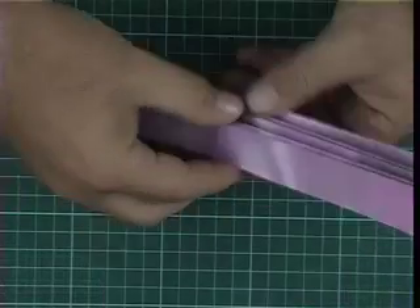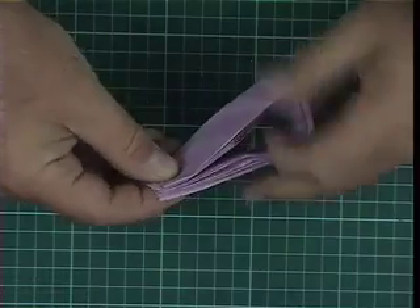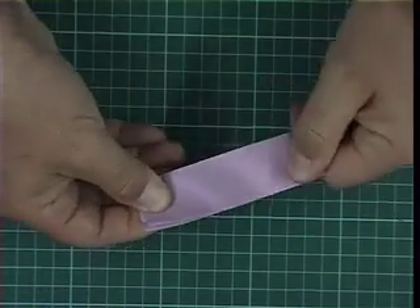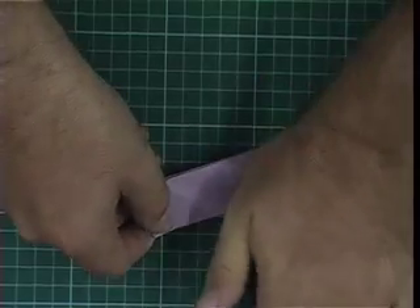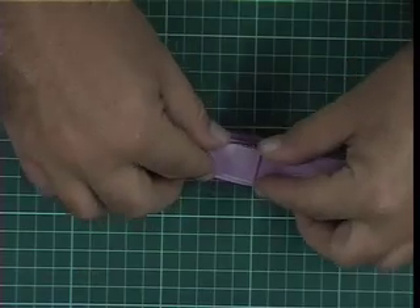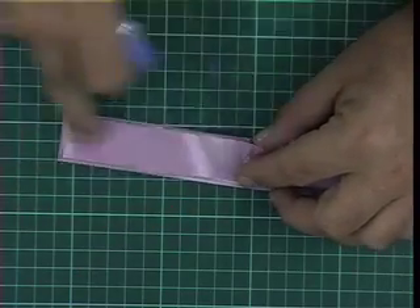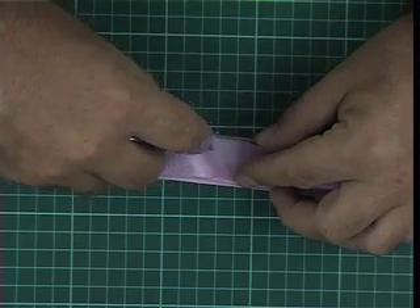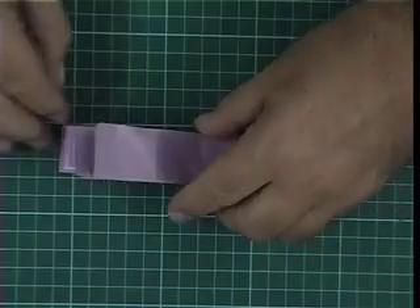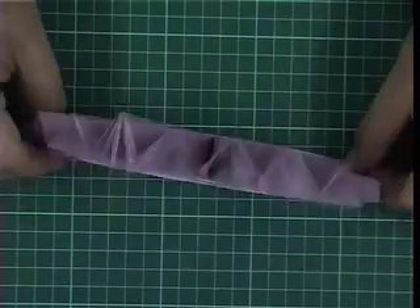When you've done that you end up with a concertina fold. The next thing to do is fold it in half — that can be quite tricky because of the thickness of the paper, so just put that over and apply a little bit of pressure on the end to put a crease in. It might not be perfect but don't worry, it's not going to show. Then put a little line of tape along one of the outer edges.